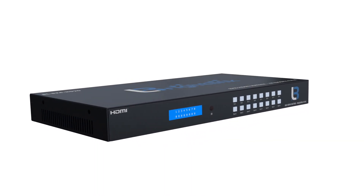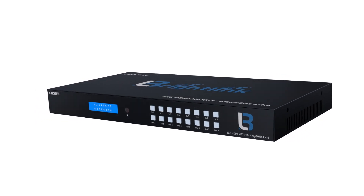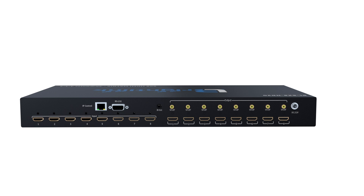Introducing BrightLink's new 8x8 HDMI 2.0 4K Matrix Switcher with HDR10, HDCP 2.2, and 8 mirrored audio out zones in our standard rack mountable size.